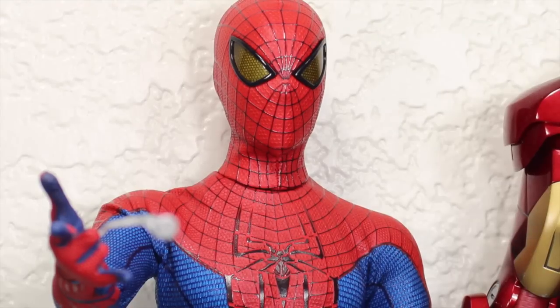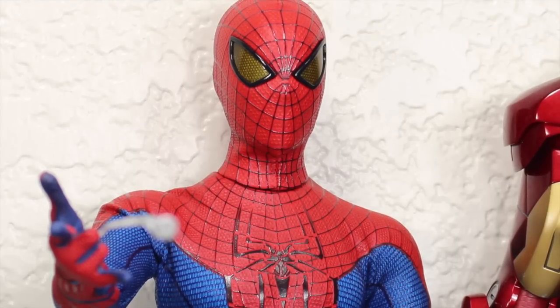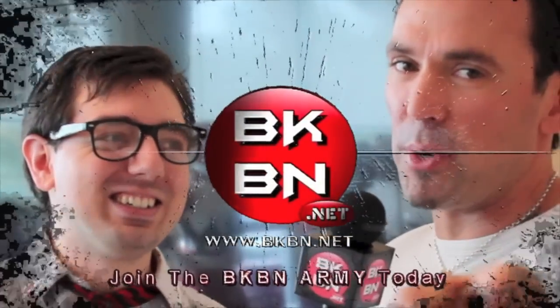For more geek news, reviews, podcasts, and more, go to hughesnerd.net. I'm Sean Long — subscribe in a big way. Check out BKDN.net. Jason David Frank, Tommy the Green Ranger.